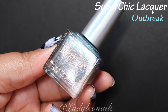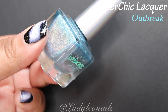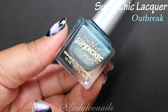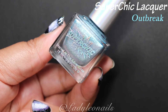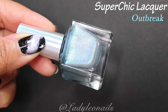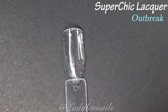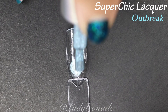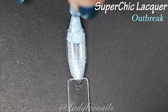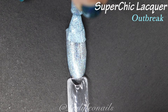Up next we have Outbreak — a pretty tough act to follow after Rum Billy. We're now getting into some blues, and as I said, I love a good blue. This one is a nice soft pastel baby blue in that signature linear holo formula. I really love this color. I know it's not really springtime anymore — it's summer — but I don't really care about seasons; I wear whatever shade I'm feeling.